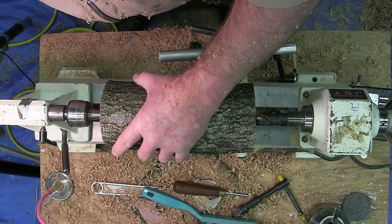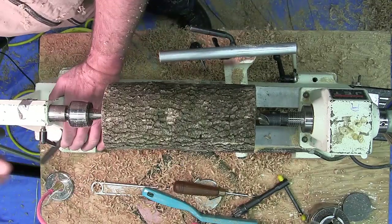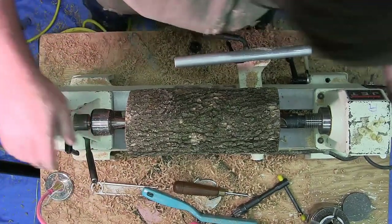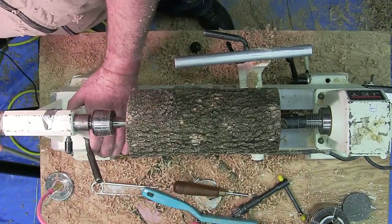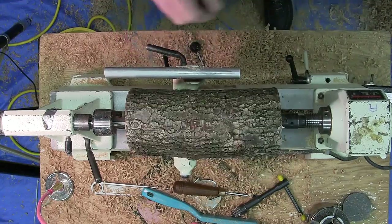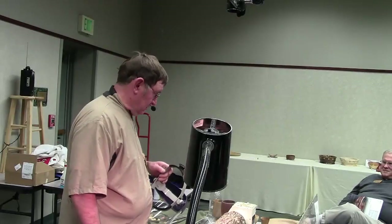The tree itself was cut down a week ago, and this piece was cut off last night from it. It's under supervision — the wood is quite wet.